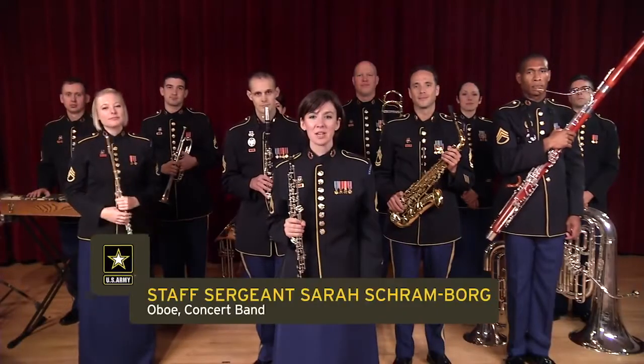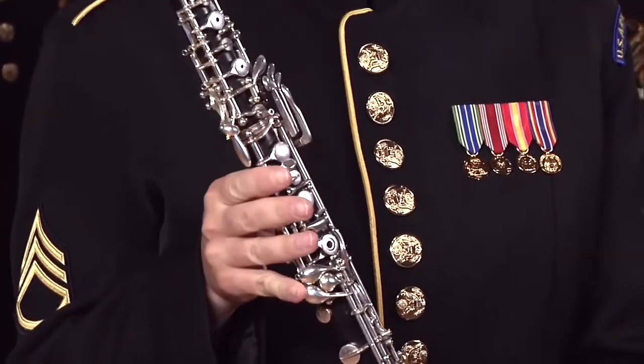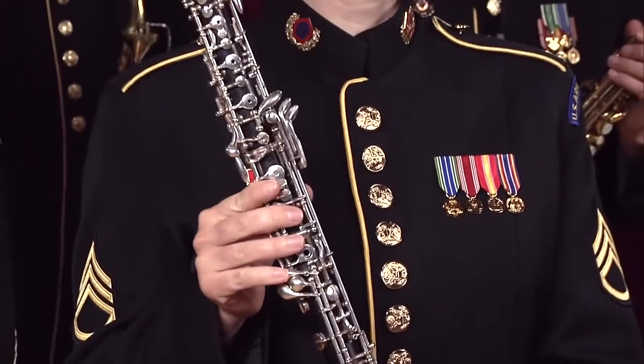Hi, I'm Staff Sergeant Sarah Schramborg, and this is the oboe, another member of the Woodwind family.